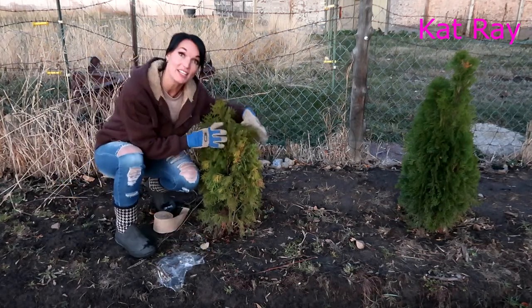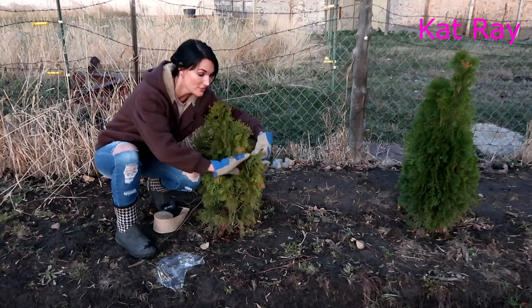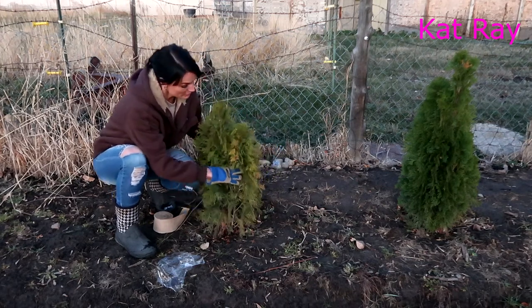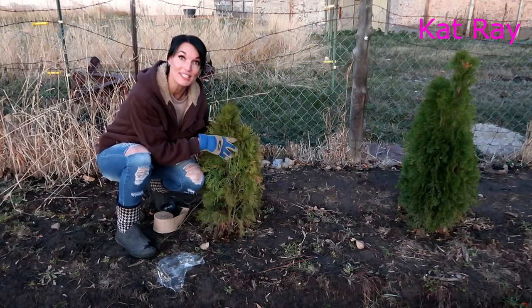All these arborvitaes have these small little limbs that if the snow catches on them, it'll fall and break them and ruin them. So we just got to get the wrap around the basic part of the tree, and then they'll be safe.